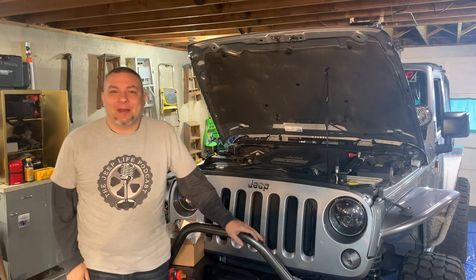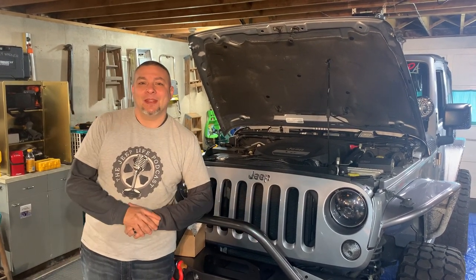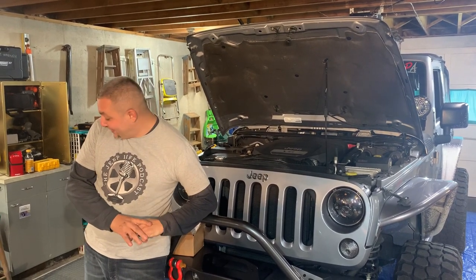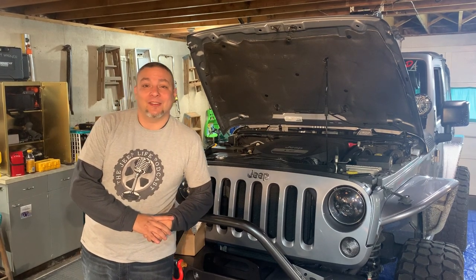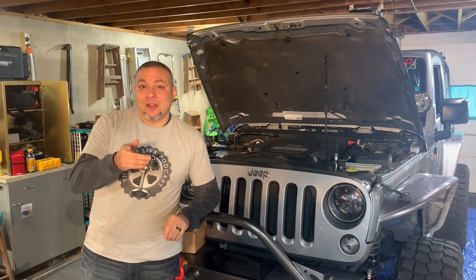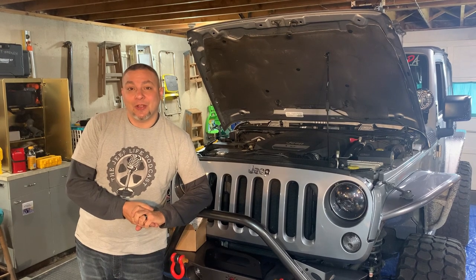What's up guys, it's Frank with the Jeep Life Podcast. Today we have Sean's JK here and we're going to be installing a couple of things that Sean recently acquired — we have a Smittybilt 12,000 pound winch ready to go on with a synthetic line. The focus of today's video isn't about the winch installation; you can check out our YouTube channel where Don already did a winch installation not too long ago and covered that top to bottom.